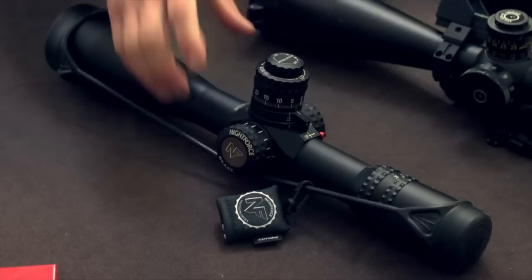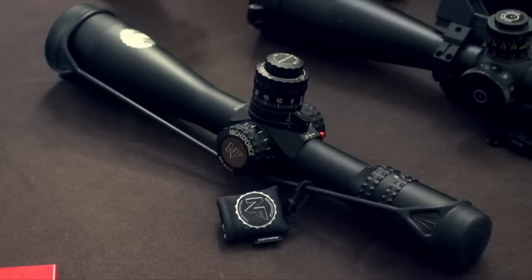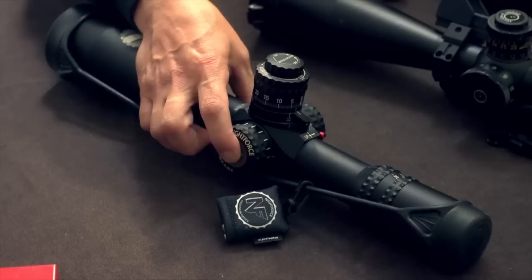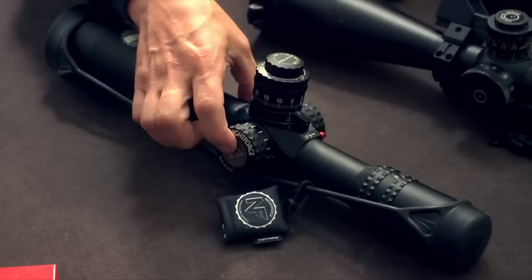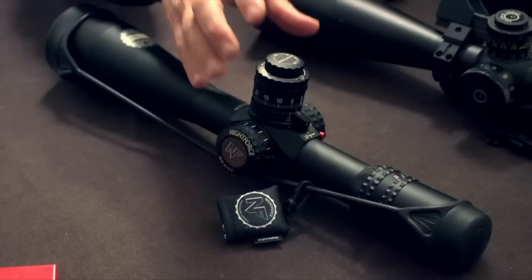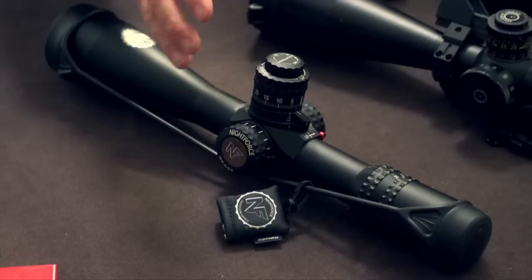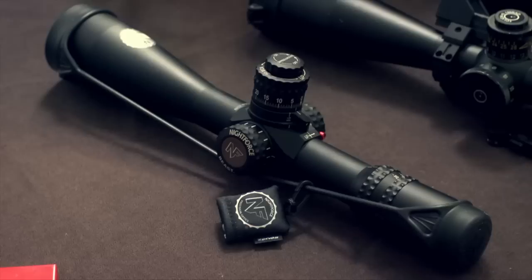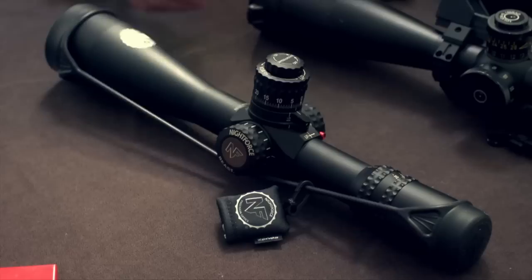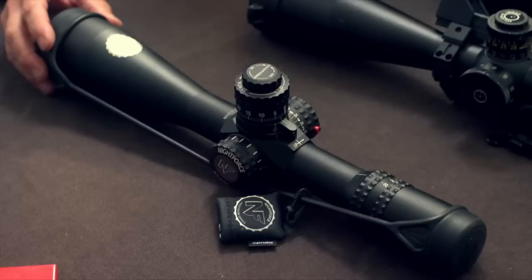The next feature everyone was asking about: Digi-Illume. People had always said Night Force was either on or off with their illumination — to adjust it, you had to go under the cap, under the battery, and turn a little screw to change the brightness. Well now you have a push-button Digi-Illume. Push it and come up or down however you need it. You can turn it off and it keeps its original place — it's intelligent illumination. Hold it down about eight seconds, it'll flash and change colors. You can go from red to green and do the same steps either way. Pop it off and come back to the same place. It lights the whole reticle. You can take it down pretty dim or up pretty bright.